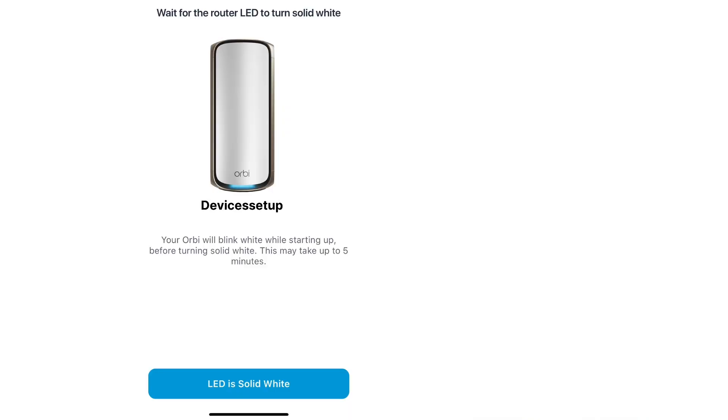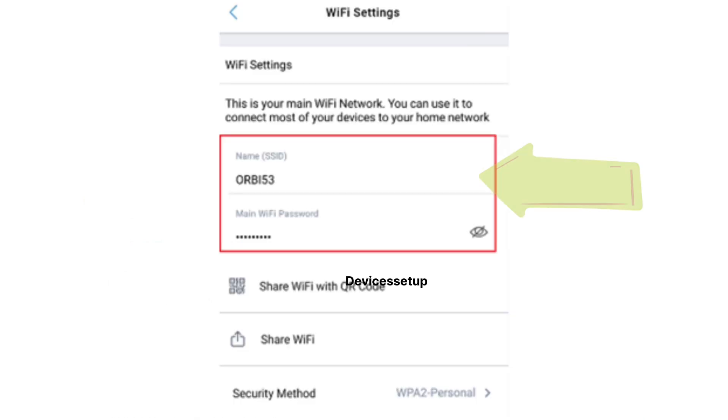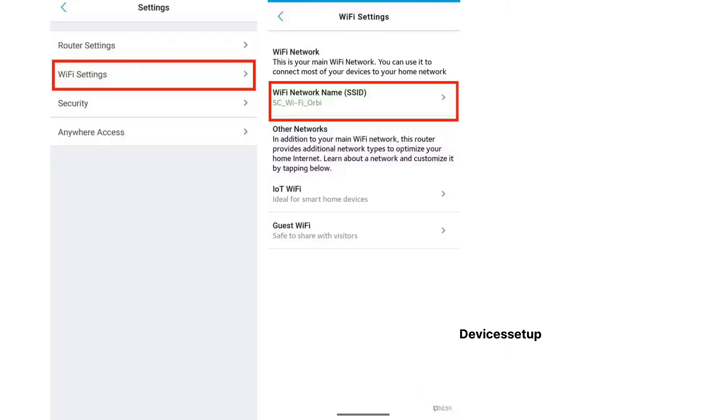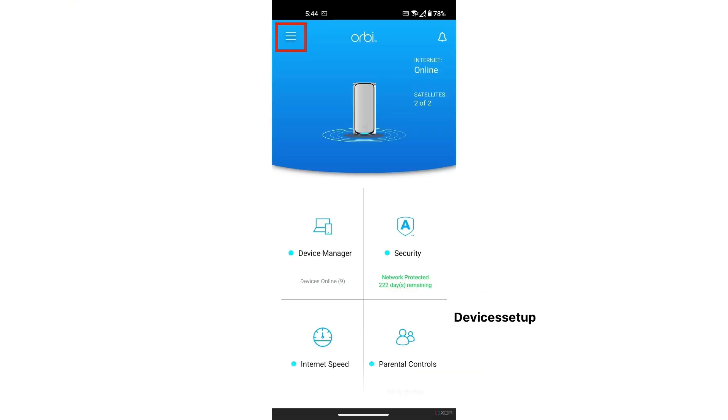Once you have a stable power LED on your unit, tap 'LED is solid connected' on the Orbi app. Next, you will need to join the Orbi network. If the app is not able to do so automatically, you can manually connect by going to your Wi-Fi list and selecting the Orbi Wi-Fi network. You can then customize the network name (SSID) and password as per your choice.